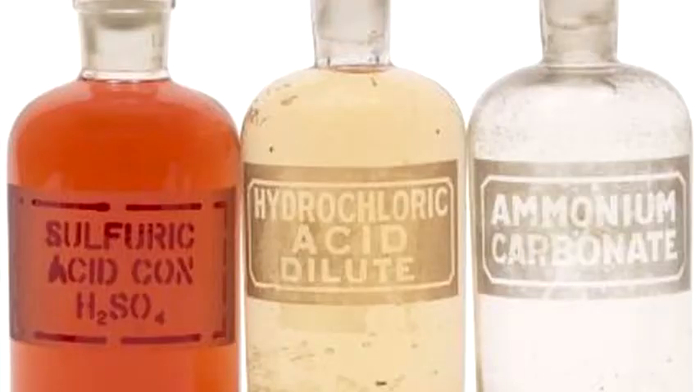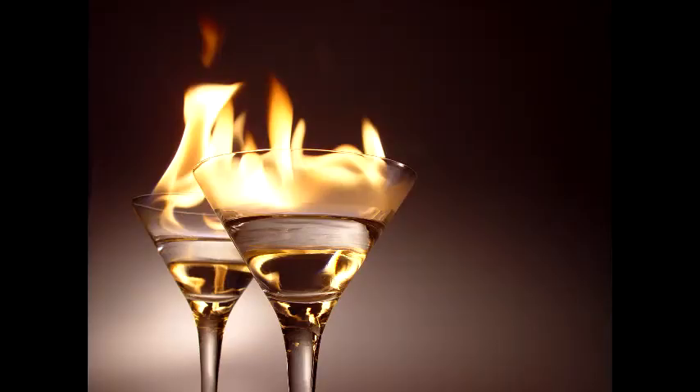One bottle of acid — anything with a pH under 3. It should be noted that if the acid is too strong, it may burn through the body or harm you. One alcoholic beverage. This is used to both counteract the acid and as a drink. If you are underage or refuse to drink, you do not have to drink any. However, you should still bring the beverage.